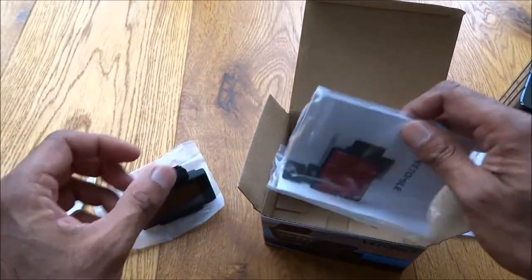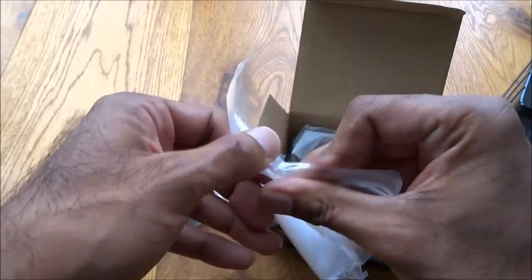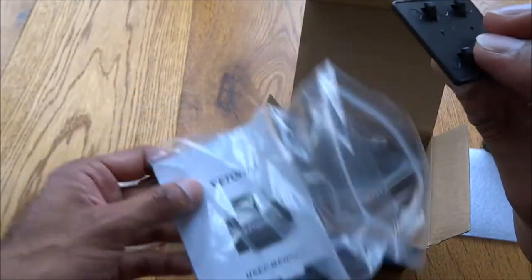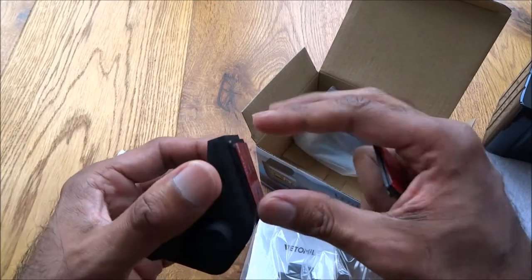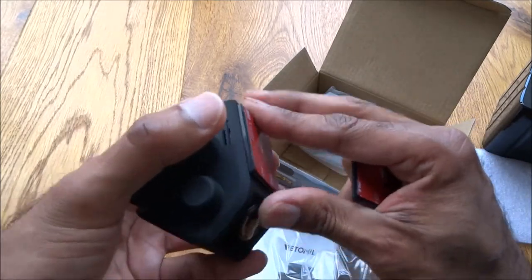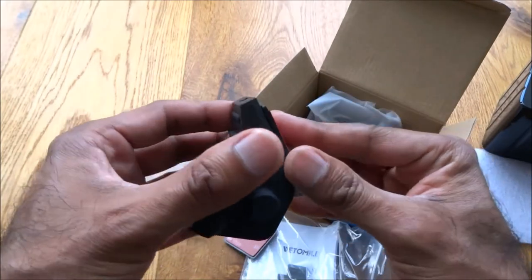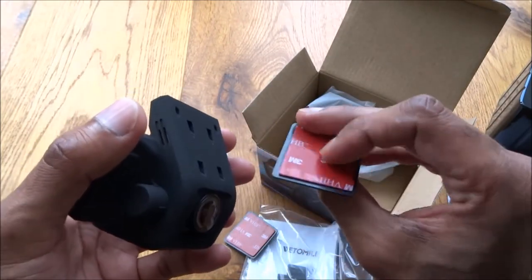Let's see what else you get in the packaging. Looks like instructions and some extra bits. We've got another sticky pad, and it feels like it unhooks. So I guess you can share it between two separate cars if you wanted to. Nice idea.